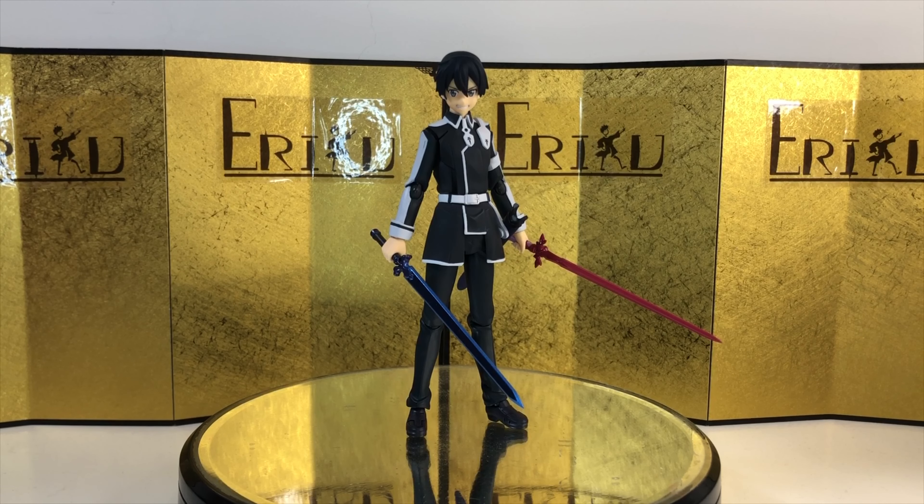I'm definitely really biased because I'm a big fan of Kirito, so I have high expectations for this figure. Still a great figure, gonna look good on a shelf, but I think at best this figure is only decent. Do let me know in the comments what you think. This is Eric — don't forget to like and subscribe. I'll see you guys next time. Peace.